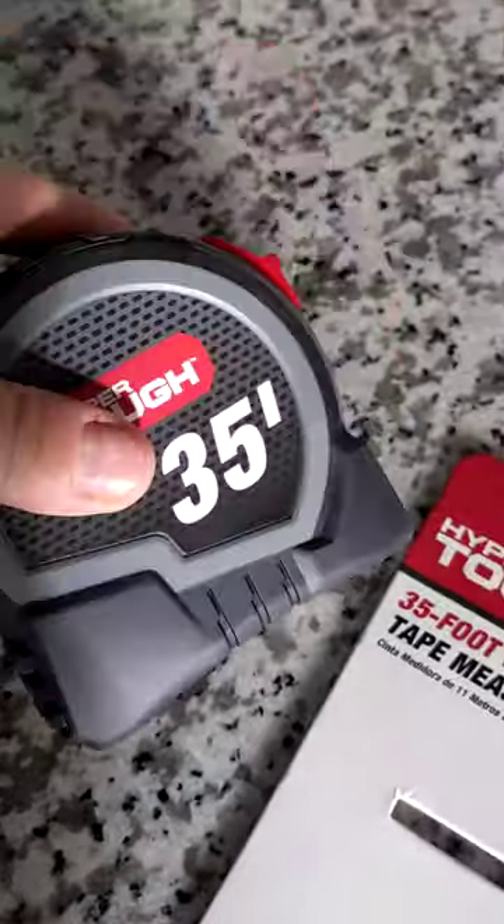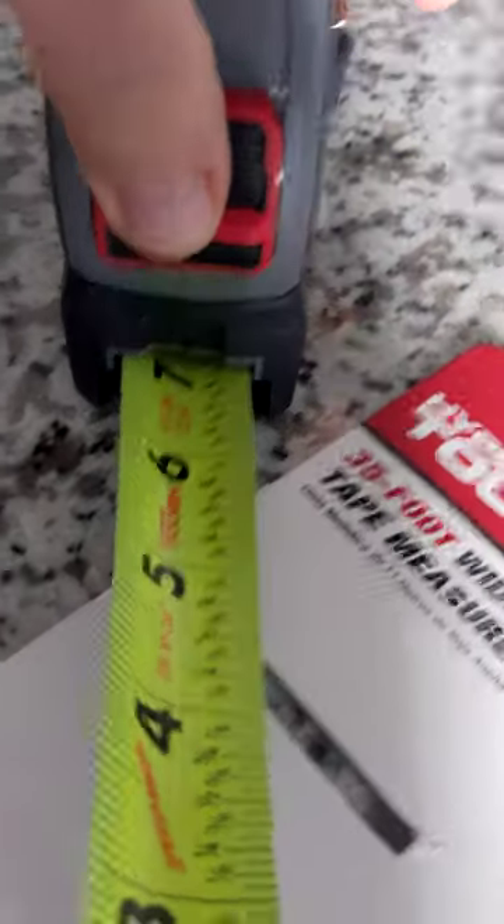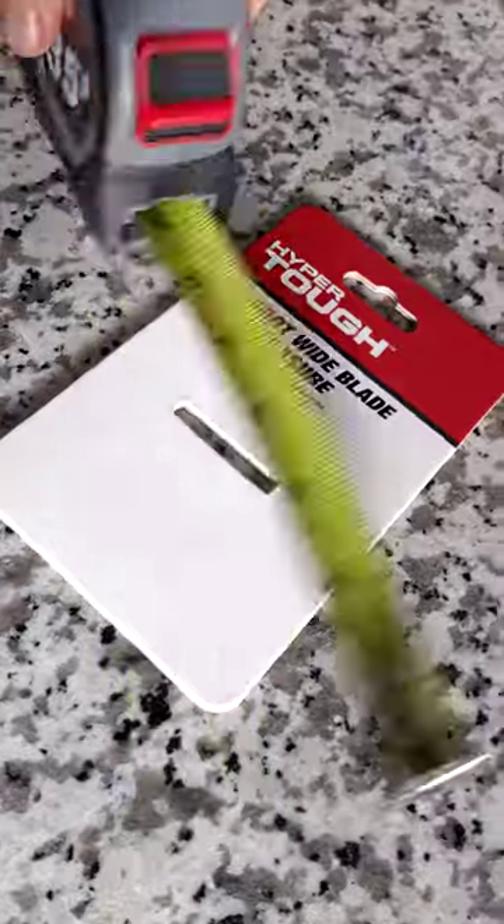It's really heavy duty, so even when you drop it it's going to withstand all of that. It also has a little lock so you can lock it in place like that.